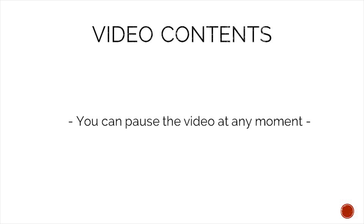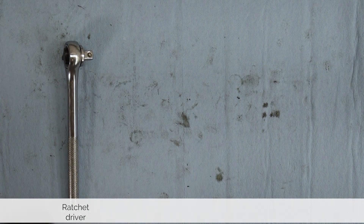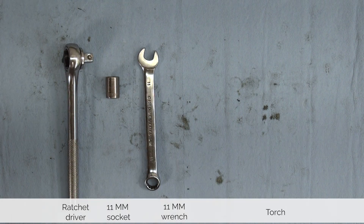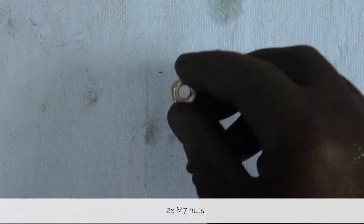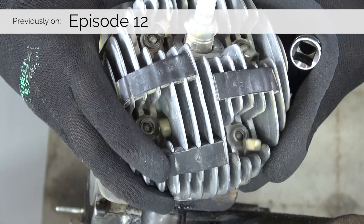To make following the content easier, you can pause this video at any moment. For this job you need a ratchet driver, an 11 millimeter socket, an 11 millimeter wrench, and most likely a torch. Also, to remove any studs we need two M7 nuts. We removed these previously from the cylinder head.